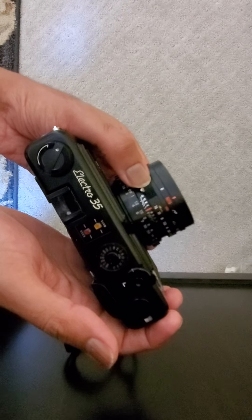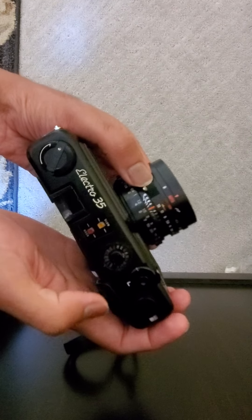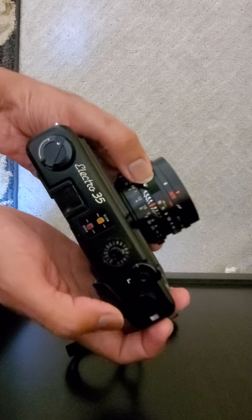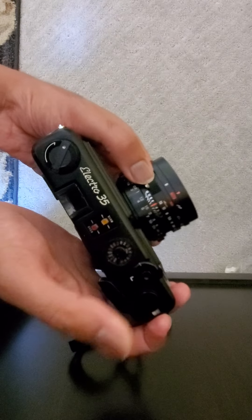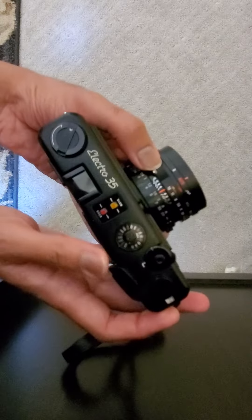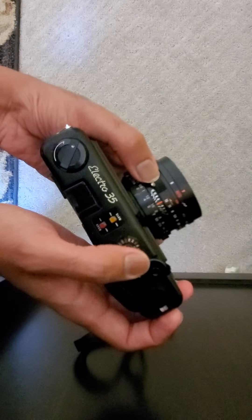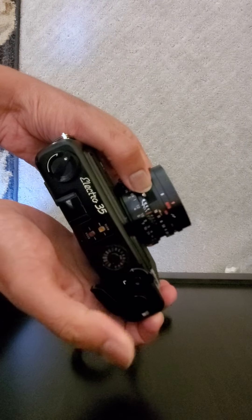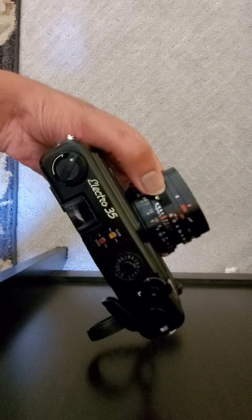So basically when the exposure is slow, the camera kind of switches to bulb mode instead of auto mode. You can see that again — if I just push this, it doesn't stay in place. So the latch that holds the shutter down is not working. That's the problem right now. Thank you very much.